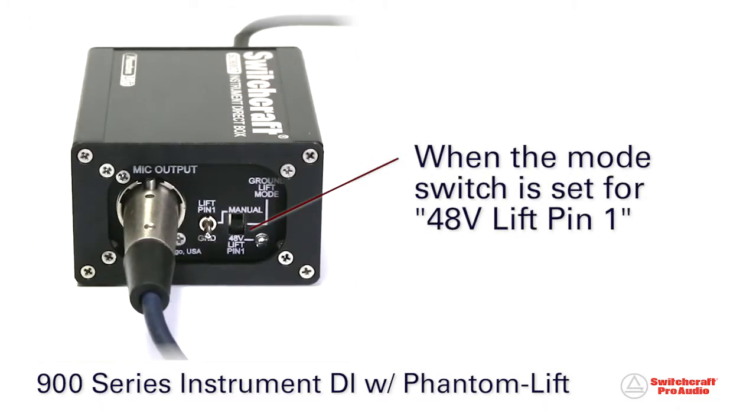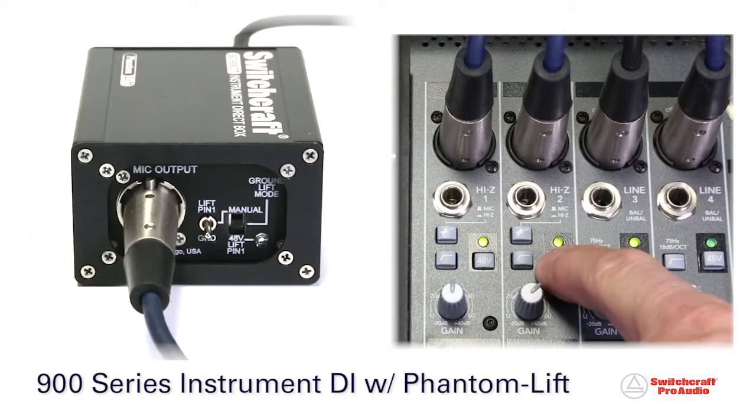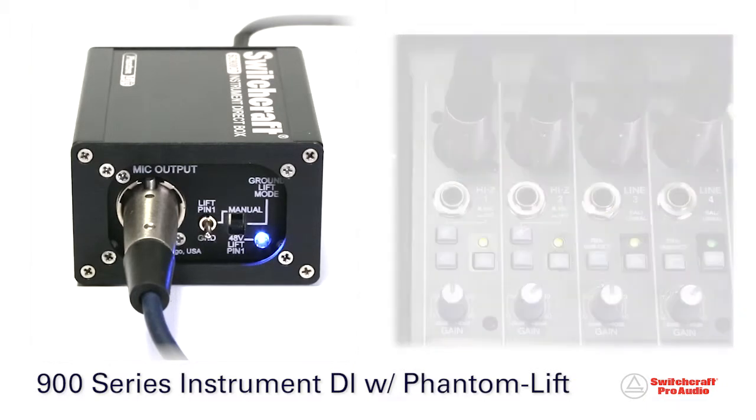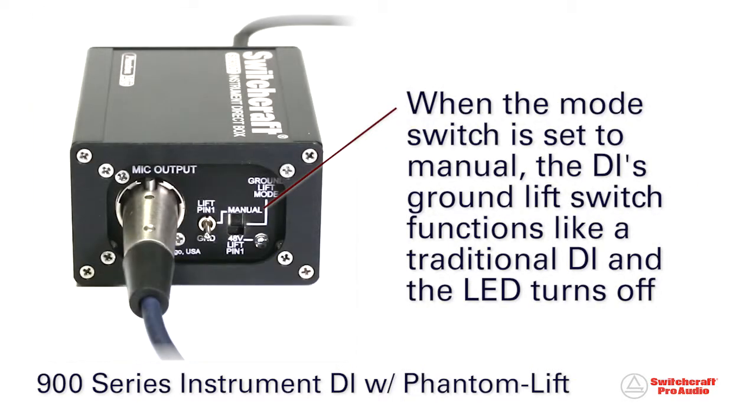When the ground-lift mode switch is set for 48-volt lift, engaging phantom power on the DI's channel automatically lifts the pin 1 connection on the XLR balanced output and illuminates an LED on the DI. When the mode switch is set to manual, the DI's ground-lift switch functions like a traditional DI, and the LED turns off.